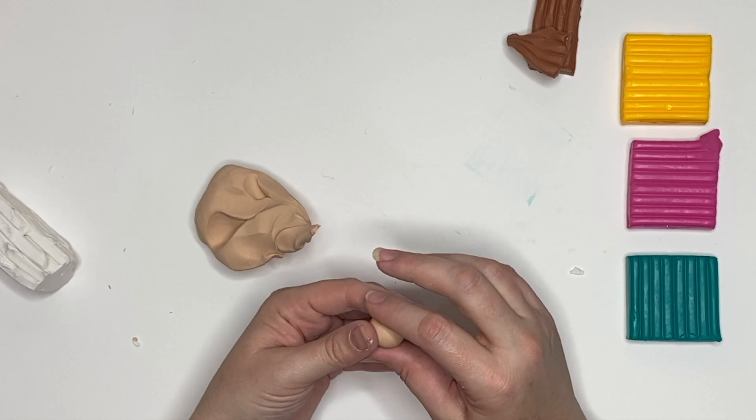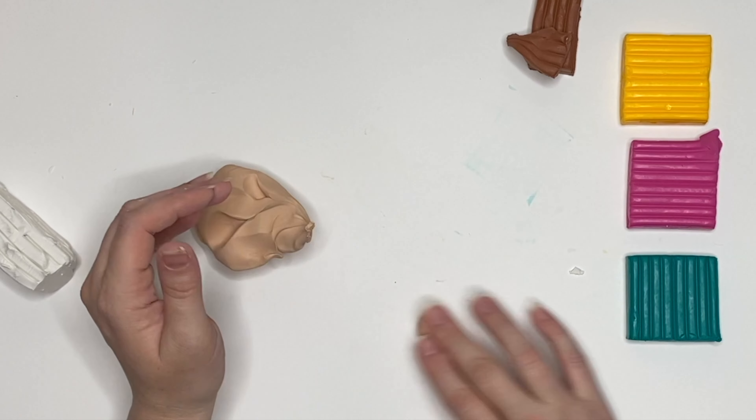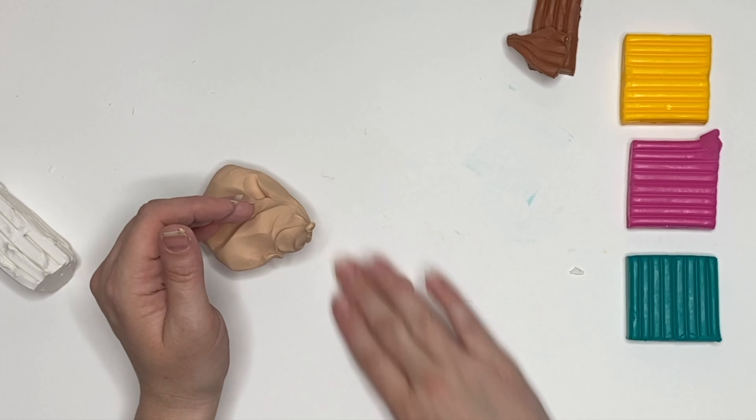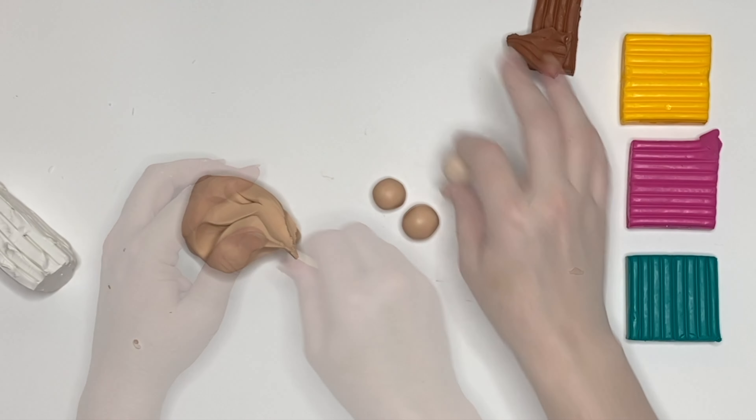Because I'm obsessed with gnome noses — I don't know if you could ever tell that being on this channel — I'm going to make three different sizes of gnome noses. Here's a hint: they're all big. They're all massive.